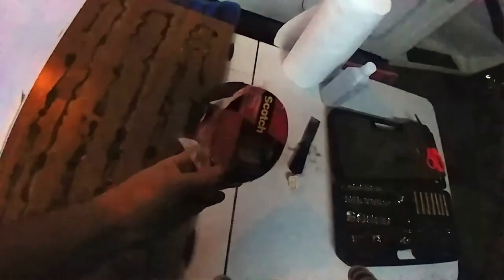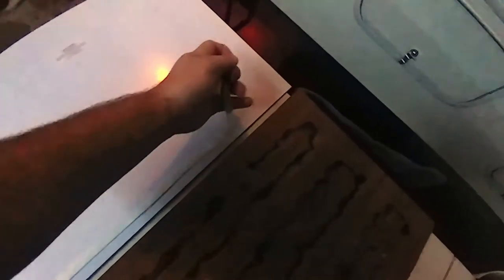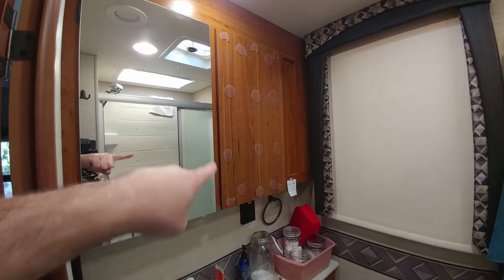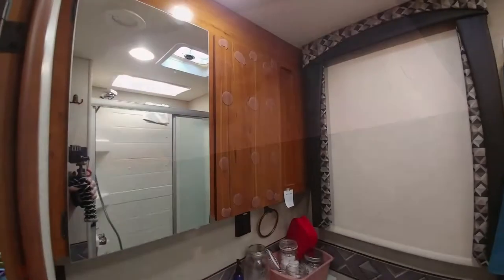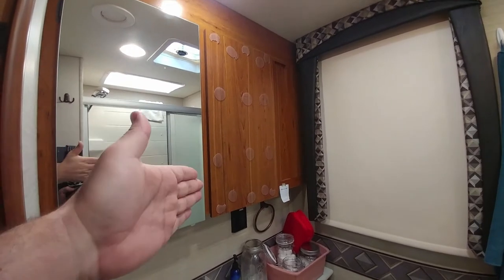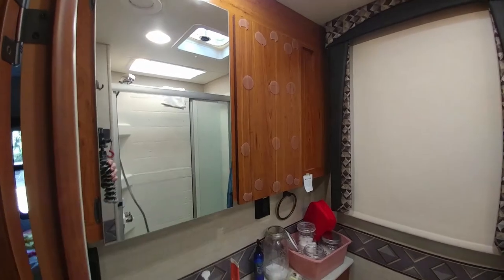I reattached it myself using stuff that was actually going to hold it. Jayco put this cheap double-sided foam tape on it — I don't know how they thought that was going to hold those mirrors on when you're driving down a bumpy road. Then the dealership thought silicone glue would hold it, but the backs of these mirrors are not going to adhere to silicone glue. So of course the one I hadn't done myself fell off again.